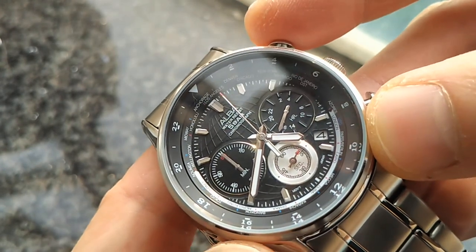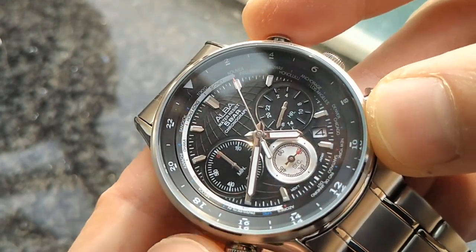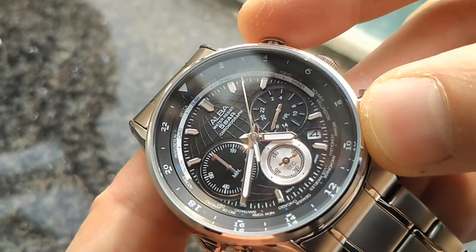So you have an internal bezel that you can turn like this, with all the names of the cities on it.